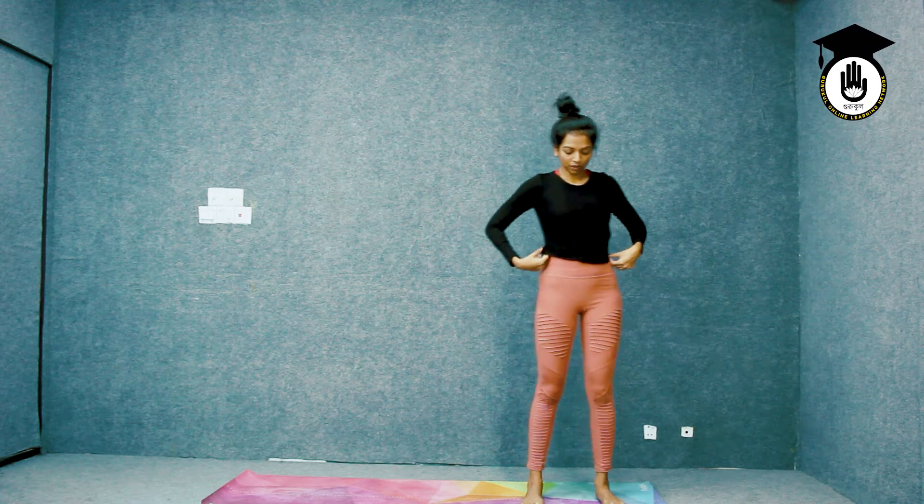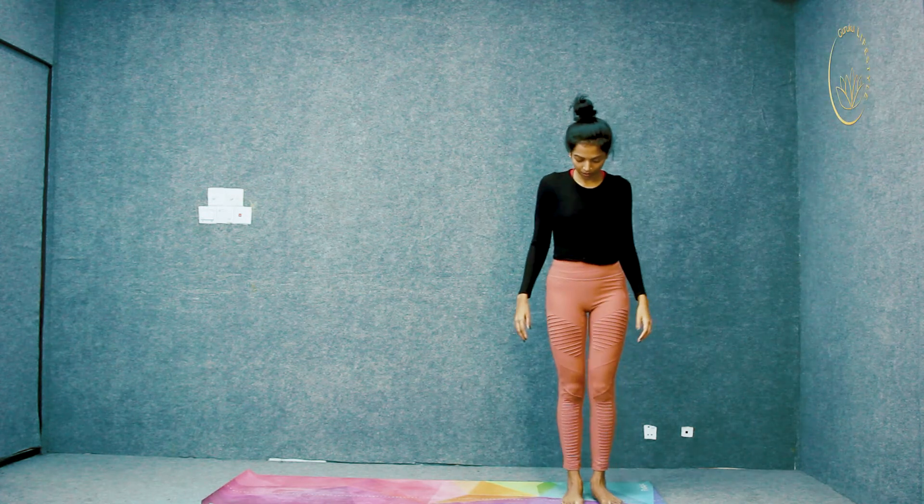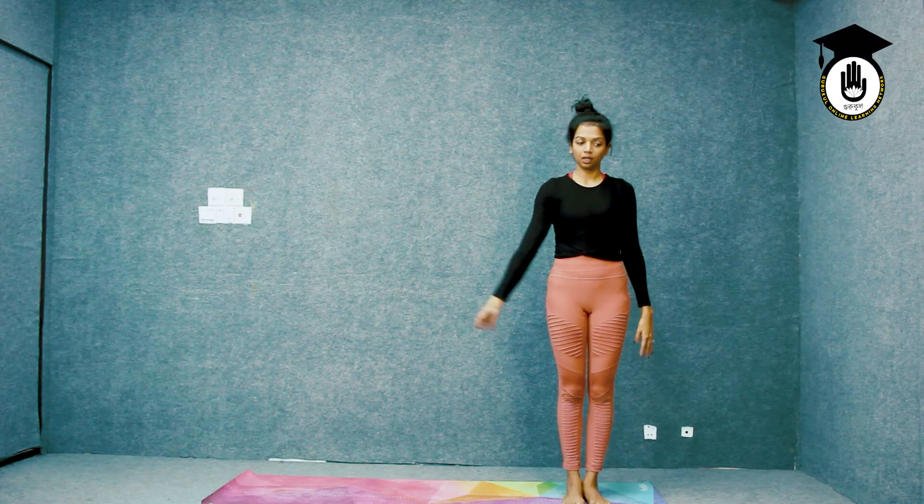This was half a round of Chandra Namaskar. We're going to do the same thing and go towards our beginning point.